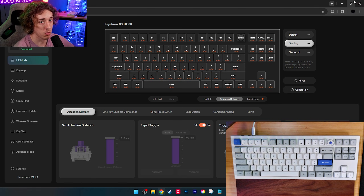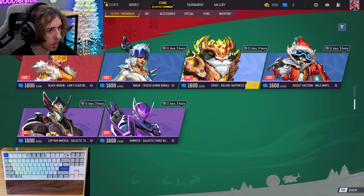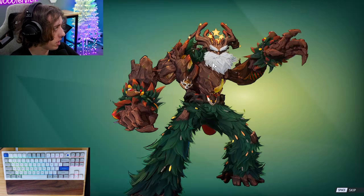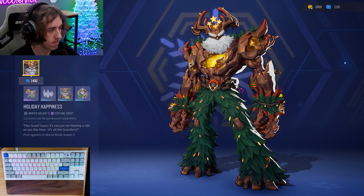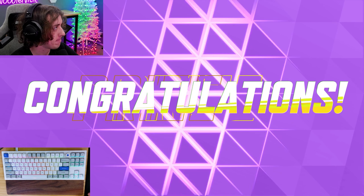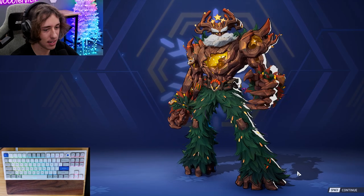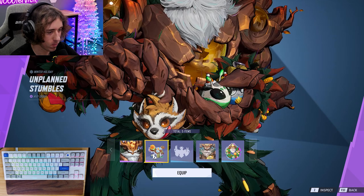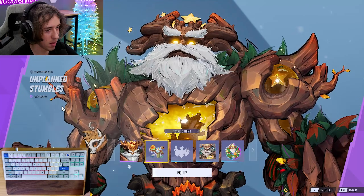We're going to run a quick game and hopefully I don't get clapped — it's the holiday season so GGs. It's Christmas season, ladies and gentlemen, which means we've got to get a Christmas skin. I've been loving playing Groot lately, he's so much fun, so let's get this Christmas Groot skin.